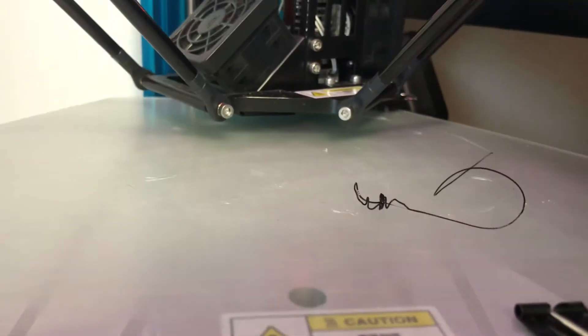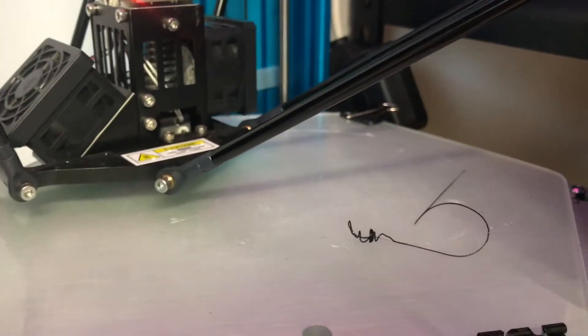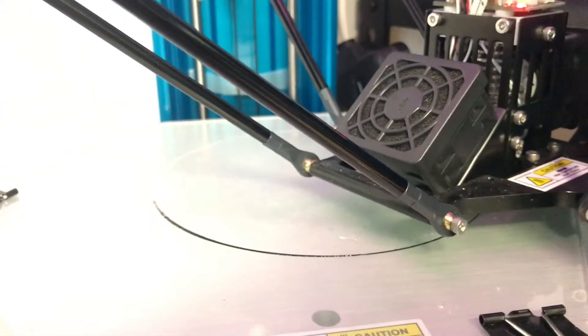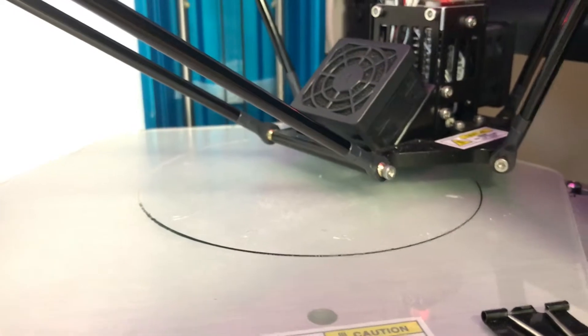Well, calibrated automatic calibration process - that is more than just a little bit disappointing. So we are too low at this part because it did not print, so I'm tapping it up.